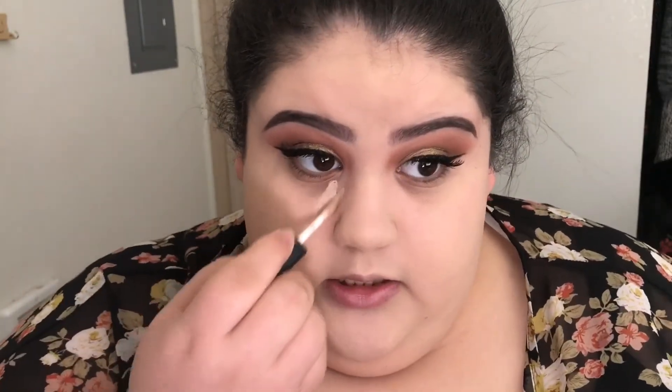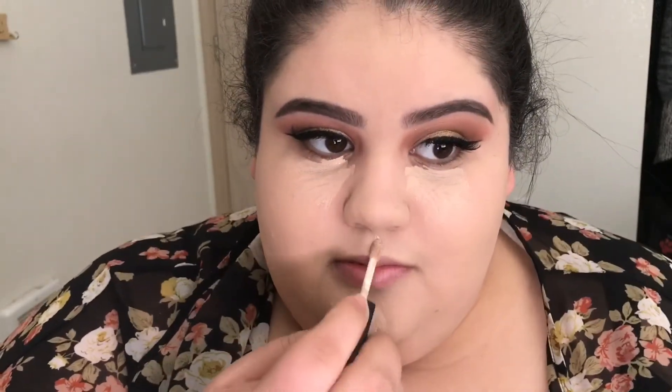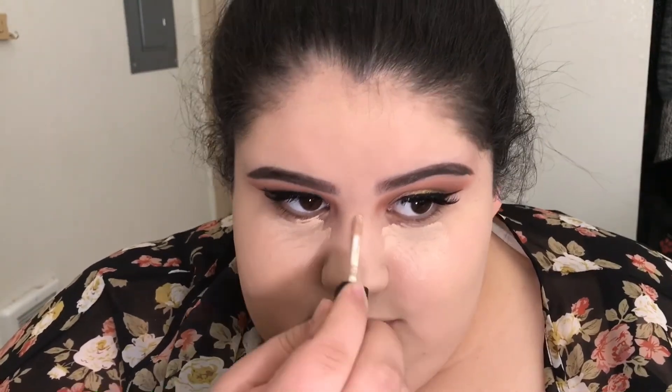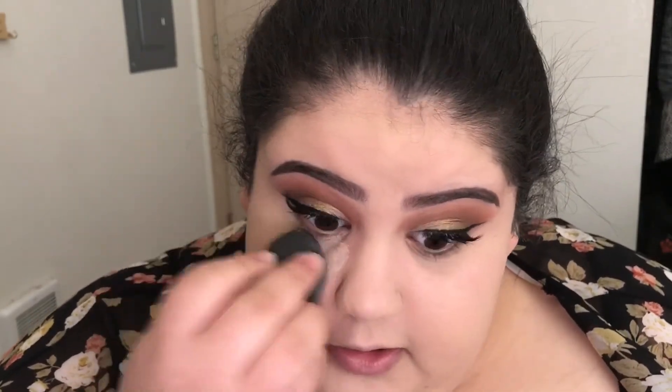Now that we have our foundation blended, we're going to do concealer. I'm using the NARS Creamy Concealer in Vanilla, applying it under my eyes, on my chin, a little on my Cupid's bow, and down the bridge of the nose, then blending that out. Once the concealer is blended, I'm going to take the Laura Mercier translucent setting powder — literally my favorite — and use my wet beauty blender to bake a little bit under the eyes.